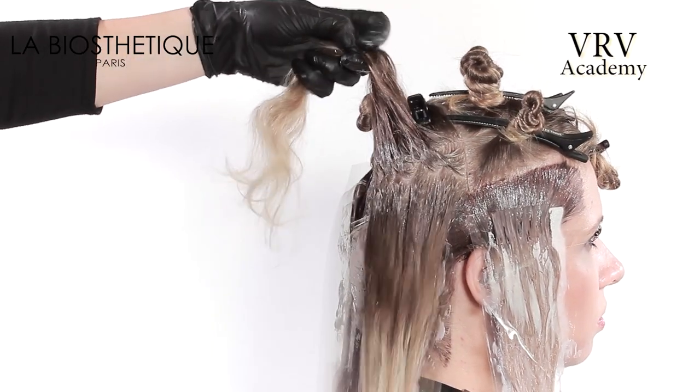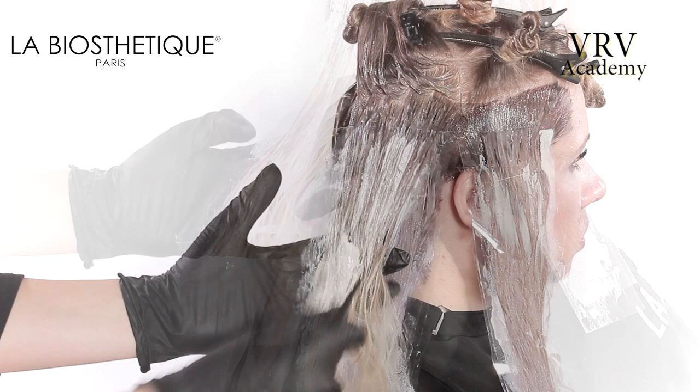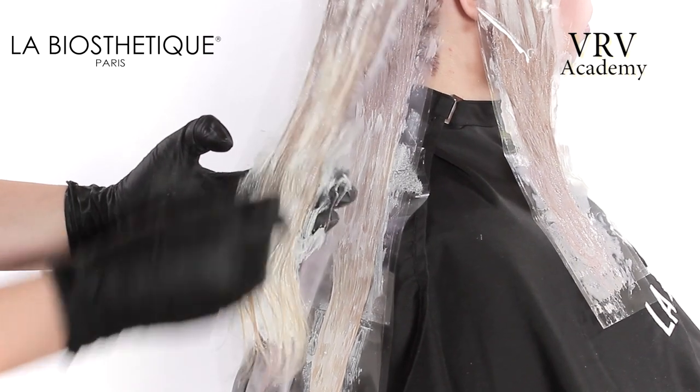This application is then repeated on the opposite side. Blushing the color together allows the eye to see a gentle transition from darker to lighter with no hard demarcation lines.